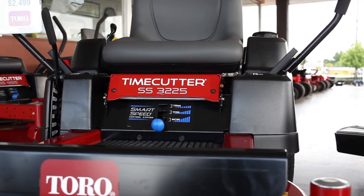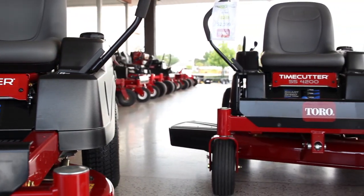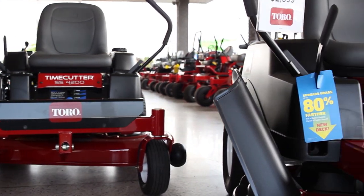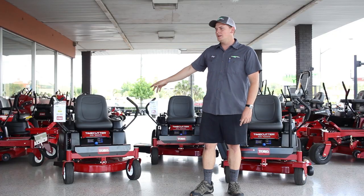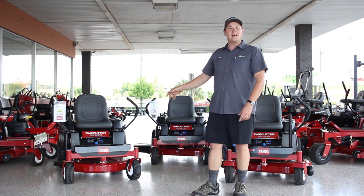They come in three different models. There's a 32-inch with a single cylinder called the 3225, then there's the 4200 which is a 42-inch mower with a single cylinder engine, and there's the 4225 which is a 42-inch with a twin cylinder engine. Starting here with the 32-inch, it's the TimeCutter SS 3225 and it has a Toro single cylinder engine.